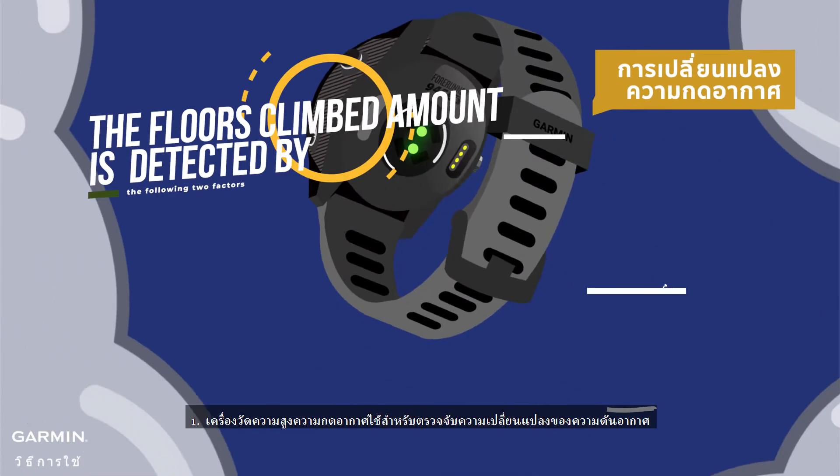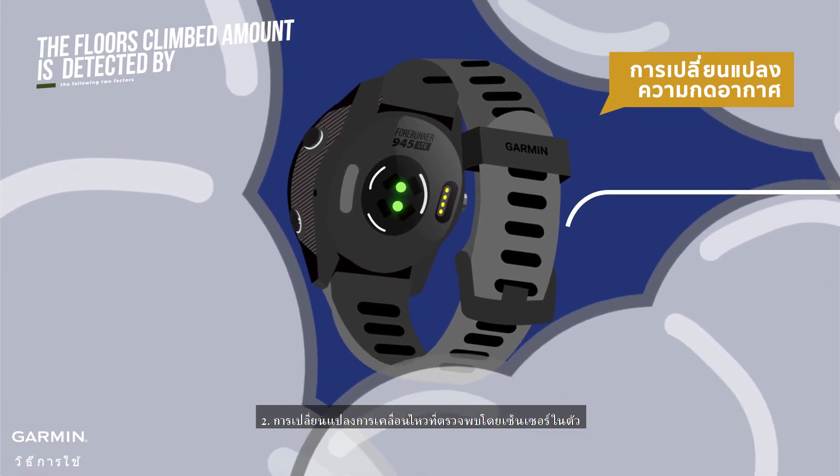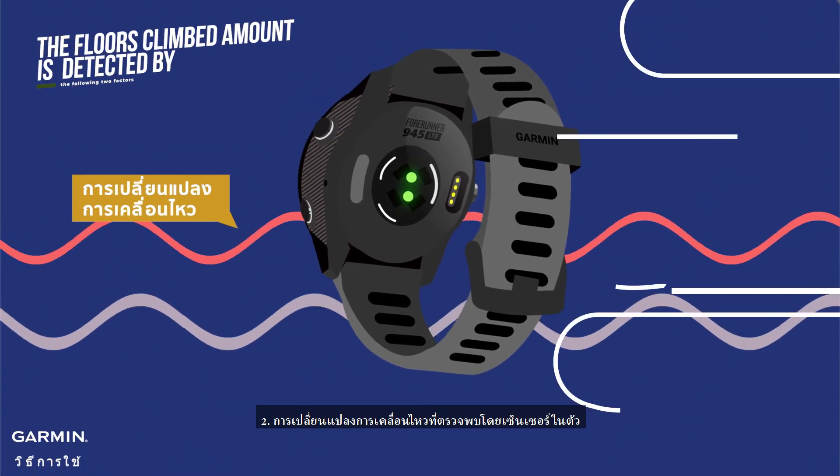Factor 1: The barometric altimeter is used to detect air pressure changes. Factor 2: Movement changes detected by the built-in sensor.